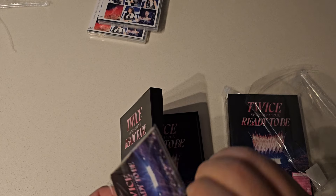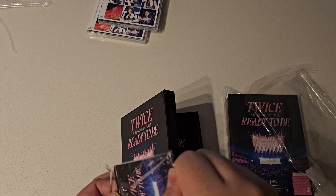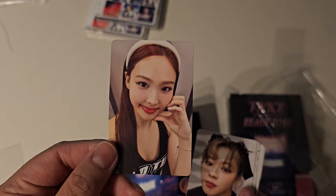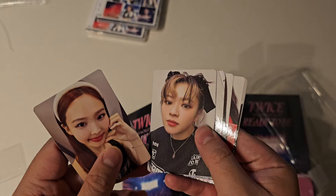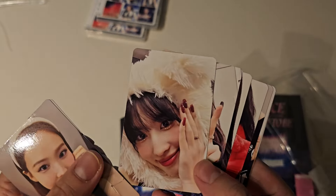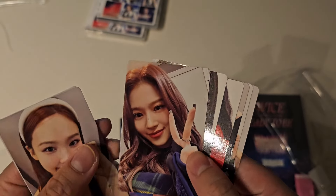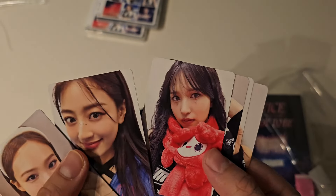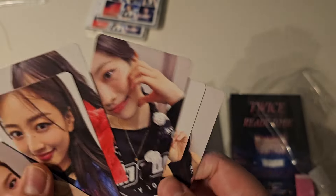I've seen this on Twitter. These are just backstage pictures — after the encore, it looks like. Instead of wearing the merch. Momo with a bear hat. The blanket. These are definitely after the show, because they have full makeup but they're wearing concert merch.